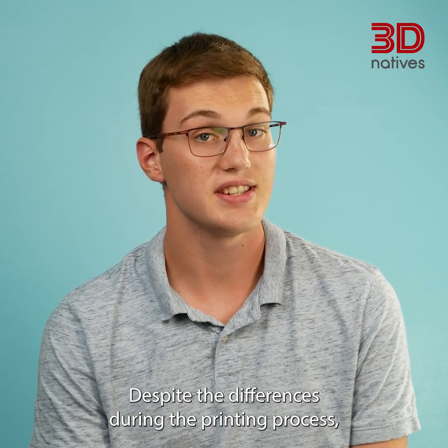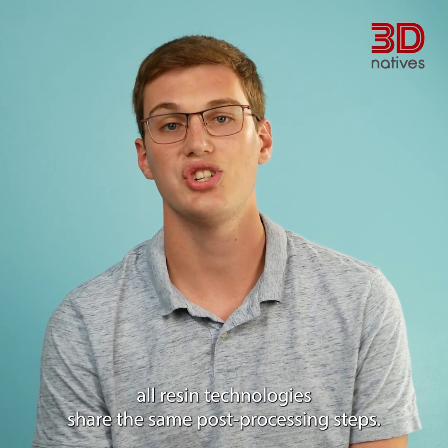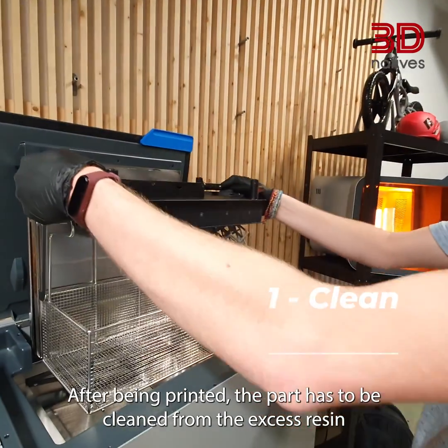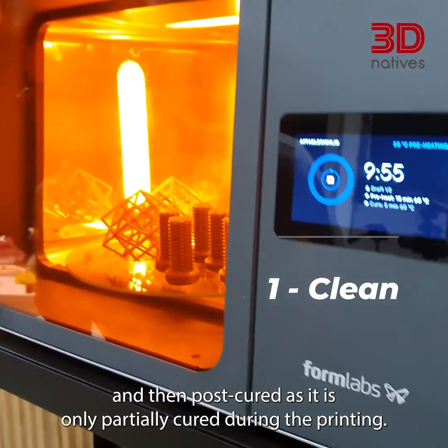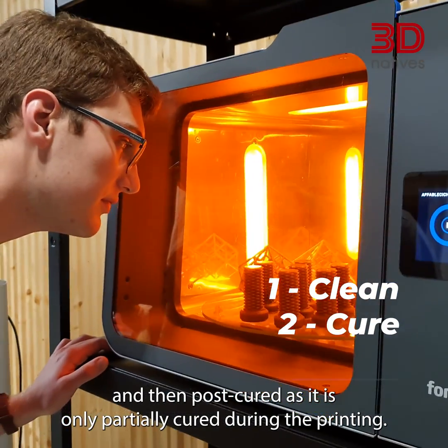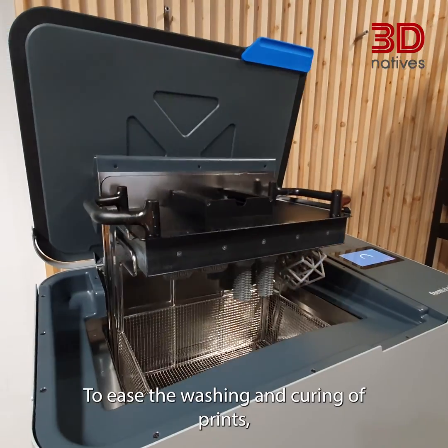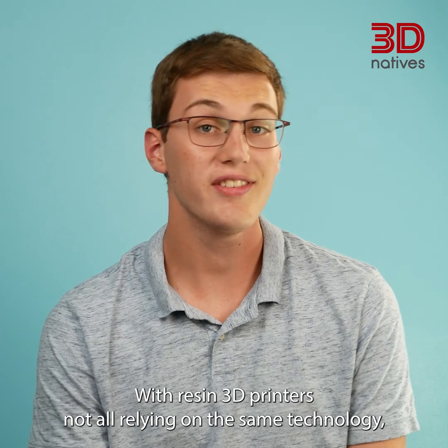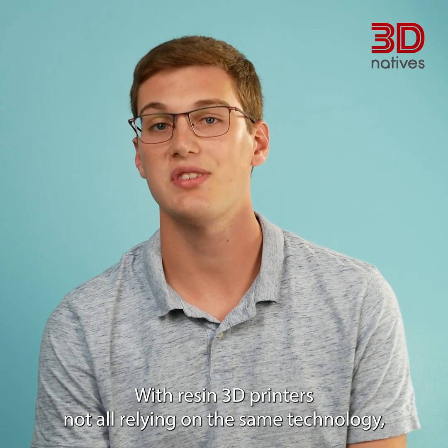Despite the differences during the printing process, all resin technologies share the same post-processing steps. After being printed, the part has to be cleaned from the excess resin, and then post-cured, as it's only partially cured during the printing. To ease the washing and curing of prints, some post-processing machines are available.